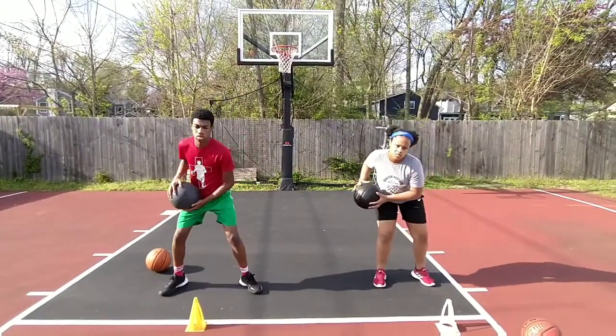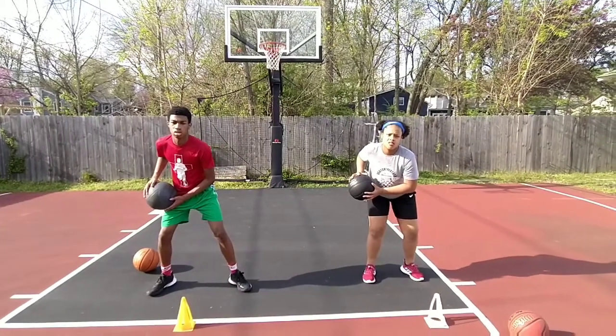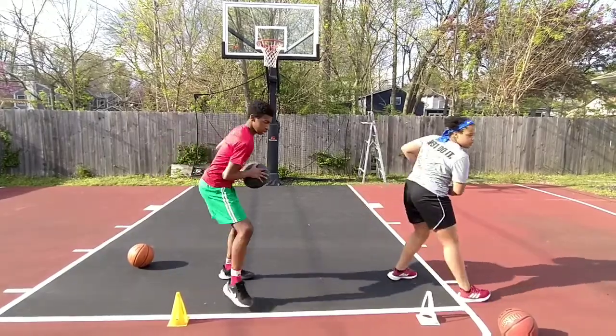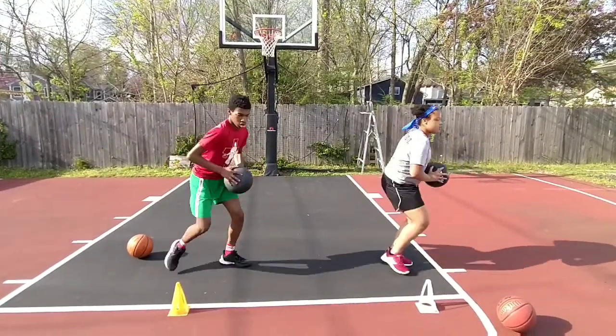It helps with some core strength movement. Get in the triple-threat position. A little bit wider stance, Mackenzie. Now go with your movement. Good. Quickly. Step across.